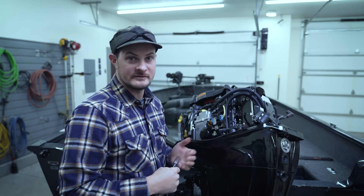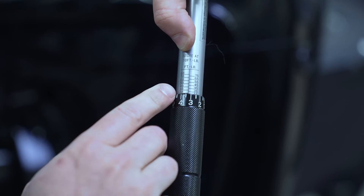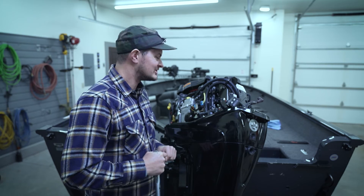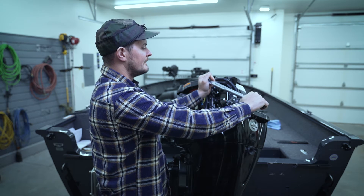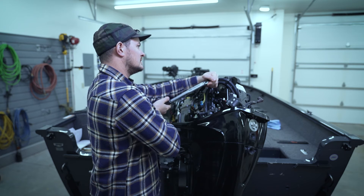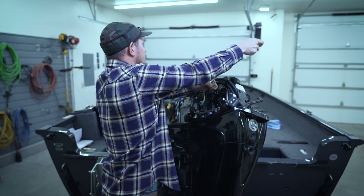Now that we have our spark plug tightened down finger tight, we're going to grab a torque wrench and consult the maintenance manual. It says we want this spark plug seated down at 20 foot pounds. We've got our 5/8 inch socket on our torque wrench, put it on our spark plug that we know is seated hand tight, and now we'll torque it down to that specified torque. We're using the torque wrench, getting it tight, and we're just going to feel for it to break — and that's when we know we're at 20 foot pounds.